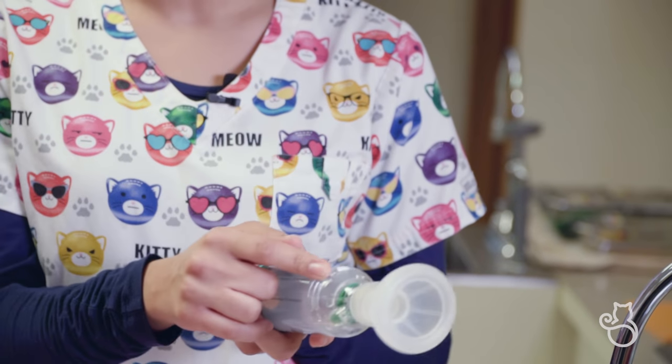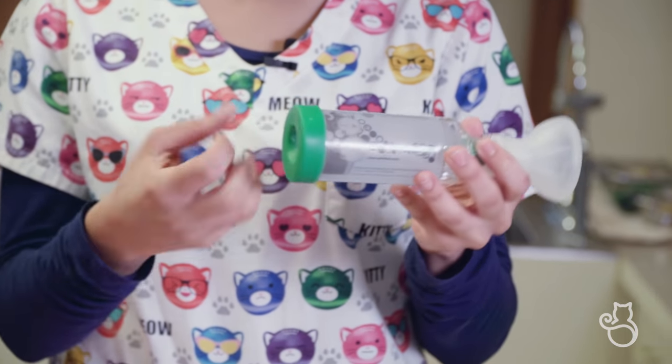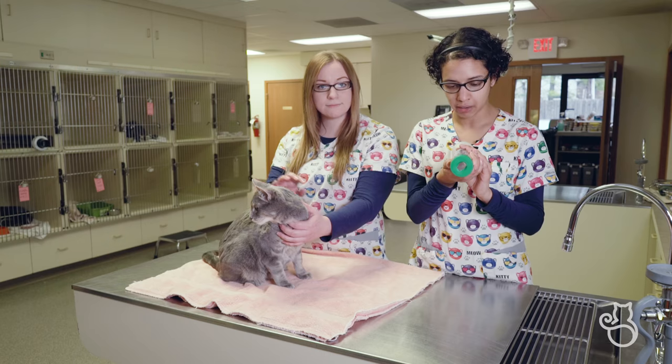We have the mask adapter, to which the mask is attached, the actual chamber itself where the aerosol medication will be, and then the back piece where you insert your metered dose inhaler.